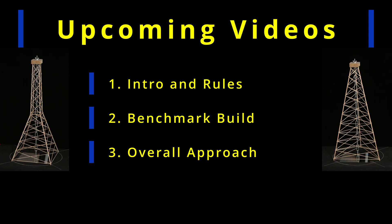Next, I will create a series of more in-depth exploration videos where I show how I achieved those benchmark builds and how you might exceed them. The first of these will be an overall approach video where I explain how I decided to tackle the problem and why.